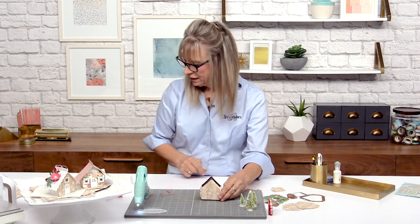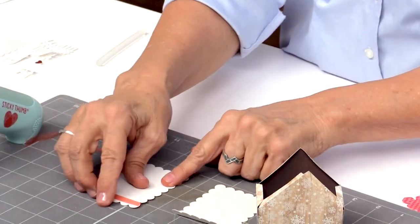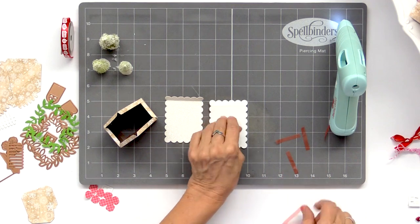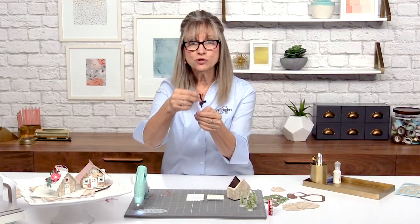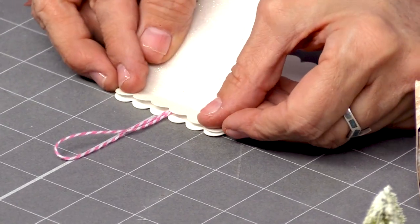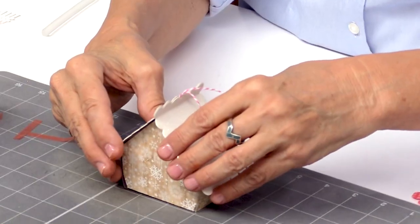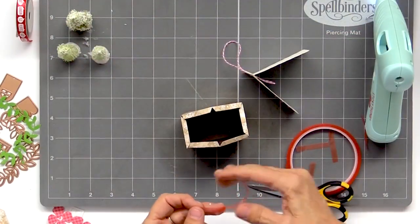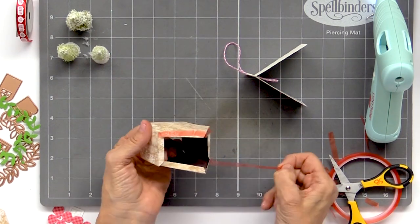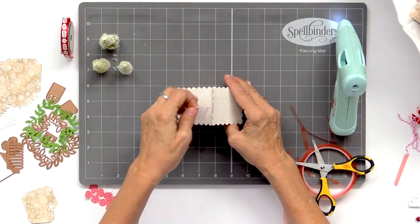Now it's time to put on our roof. I love this sugar paper — it just looks like snow, so glitzy and ready for Christmas. I went ahead and put red tape on it because I want to adhere the top of the roof together. If this is going to be an ornament, don't forget to insert your little piece of pink twine — I think this is by Doodlebug. Then just line up the two roofs, put some red tape on and insert the roof. Super easy, and you've got your roof on your house.